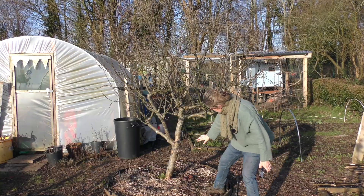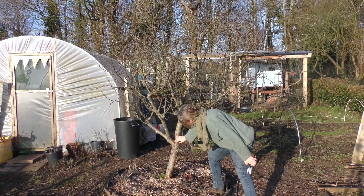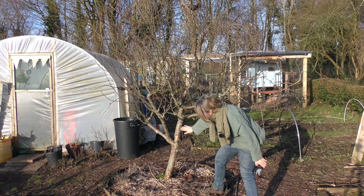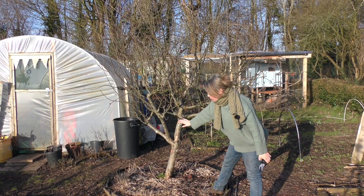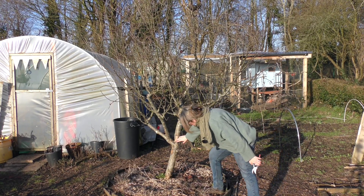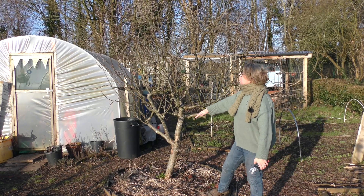I took off this main branch at the bottom — there was one underneath, there was one here, and in fact there was one that had absolutely snapped under the weight of the apples. What was happening was every time they fruited, the apples were literally touching the ground. So many people told me off for doing that, but actually it's been a really good thing and it's brought all the life up here.